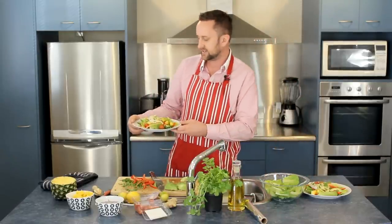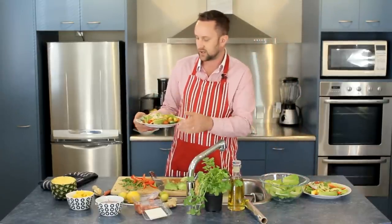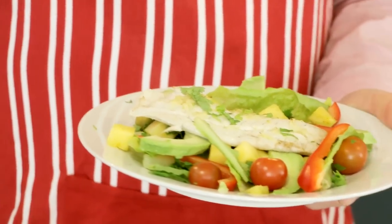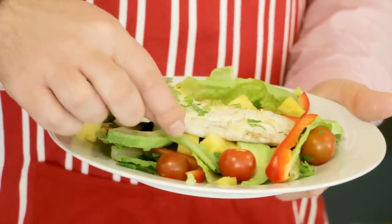So there we have it — a really simple dish: grilled snapper with lime and ginger on top, served with a really fresh Asian-inspired tropical salad. Really hope you enjoy that, guys and girls, and look forward to seeing you back here at Yum Paleo for another delicious recipe. See you next time.